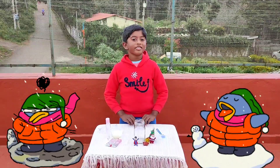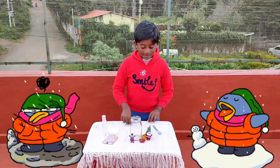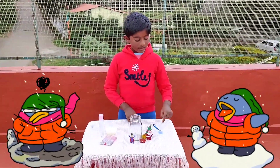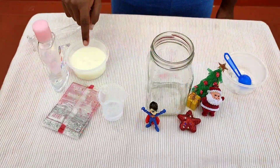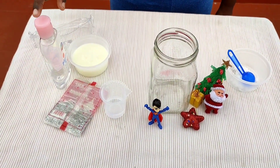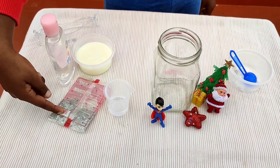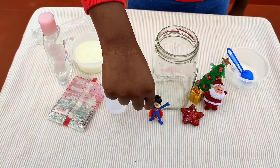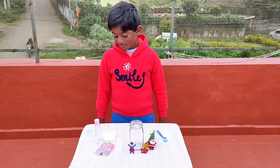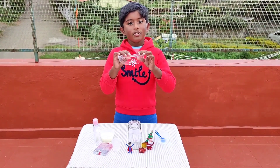Hey guys, today we are going to do a snowstorm in a jar. For that we will need a glass jar, baking soda, milk, vinegar, and baby oil. We can use glitter and a stock of your choice for some added fun. And we want safety glasses for your eyes.